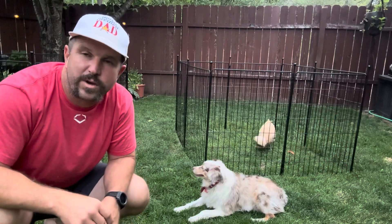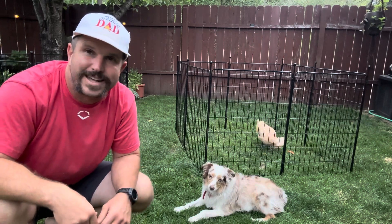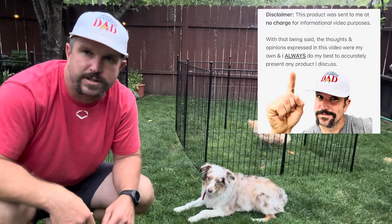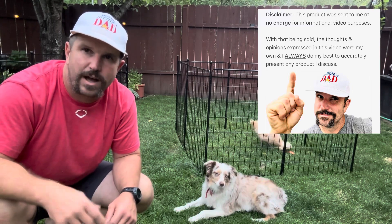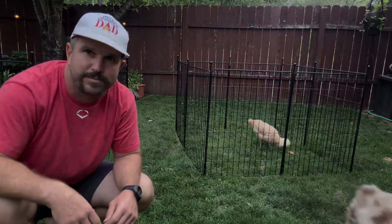One more thing before you go: the FXW company behind this Mini Paws dog playpen is a big fan of the world's greatest dad's in-depth and informational videos. A few weeks ago they reached out and asked if they could send me this product for video review purposes. All the thoughts and opinions expressed in this video were my own, and I always do my best to accurately describe any product I review. I hope this video helped you out — we'll see you next time!